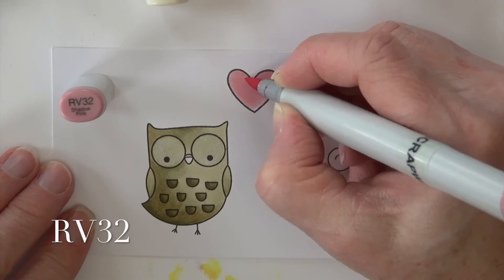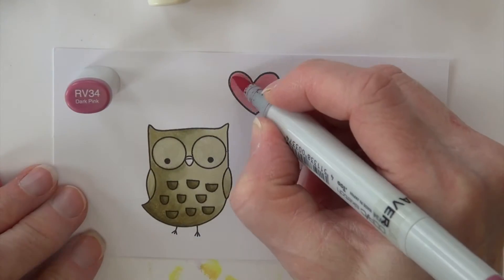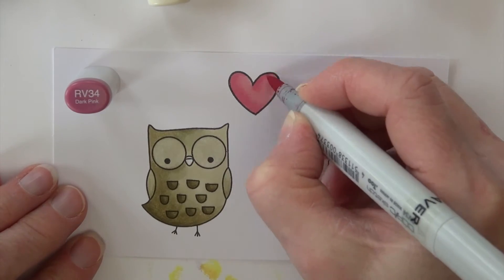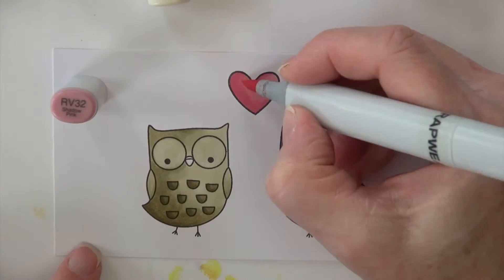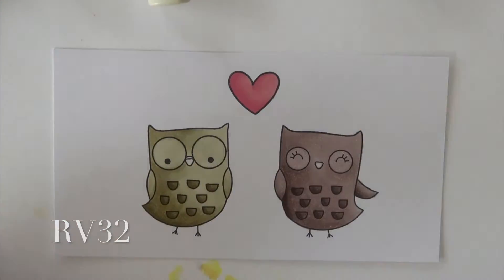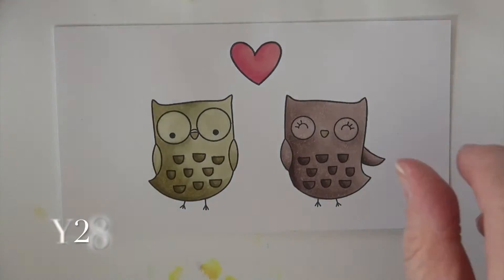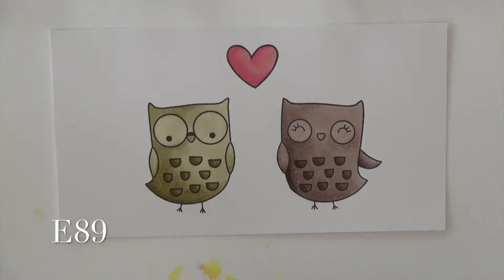RV32 is going to color in the heart, with a little bit of RV34 to add some shading — just a little bit of shape so it looks more three-dimensional — and then RV32 to soften those areas. Then I'm going to do their little beaks, and hitting E89 for his glasses.